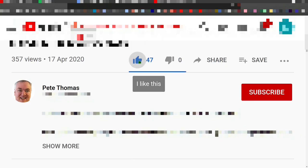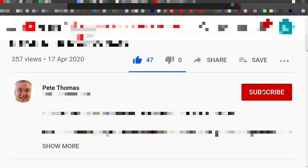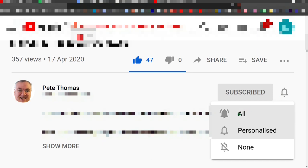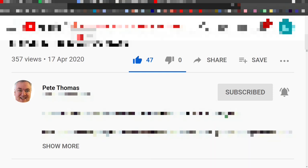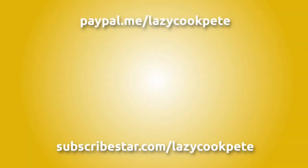Hey friends, if you enjoyed this video please give it a like. If you'd like to follow my channel, please subscribe, and don't forget to click the bell icon and select 'all' to receive notifications for all my future videos. It would be great to hear from you in the comments, and I'll try to get back to as many of you as possible. You may also wish to check out other titles or help me out with a donation using the links in the description below.